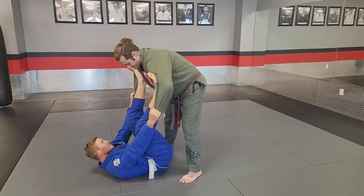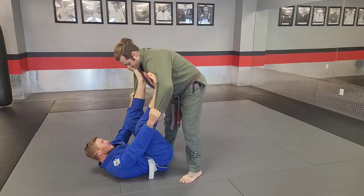Side control. Side control. See you next time.